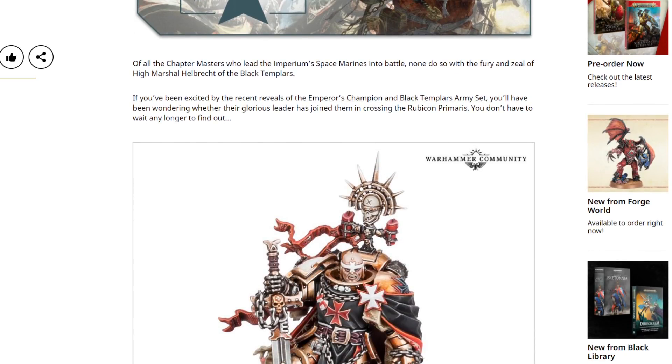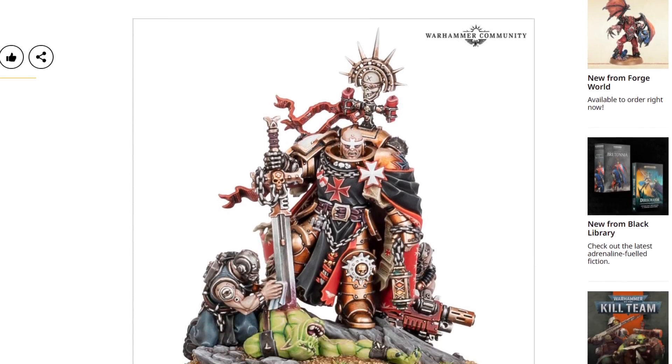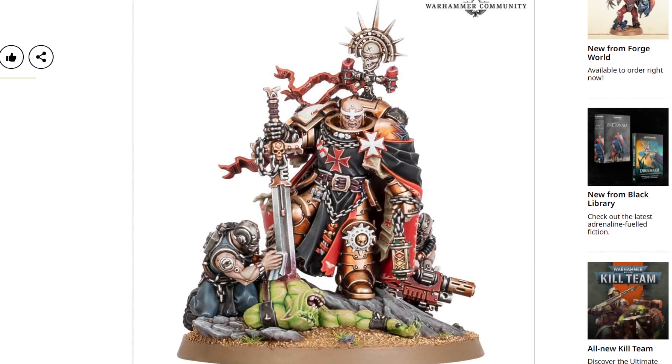So we've already seen the Emperor's Champion and the Black Templars Army set — I'll put links to those videos in the description down below if you haven't seen them already — and now we have the man himself. Quite a few comments yesterday for the Black Templars Army box were like, generic marshal's fine, but where's the man himself? Where's the big lad? Well, we knew he was coming, surely. Did we have any doubt, really, that there wouldn't be a Primaris version of Helbrecht? Because I just assumed there would be.